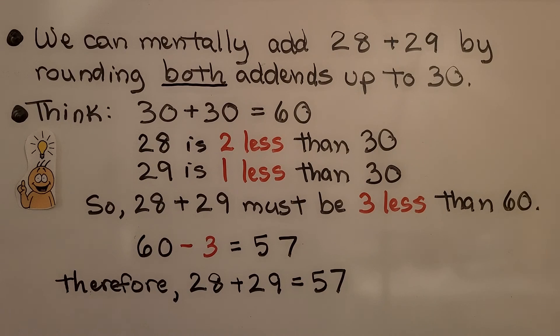We can mentally add 28 plus 29 by rounding both add-ends up to 30. We think 30 plus 30 is equal to 60. 28 is 2 less than 30, and 29 is 1 less than 30, so 28 plus 29 must be 3 less than 60. 60 minus 3 is 57, therefore 28 plus 29 is equal to 57.